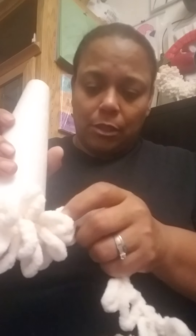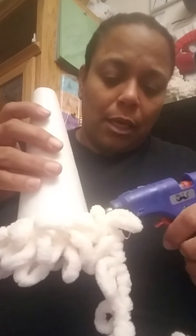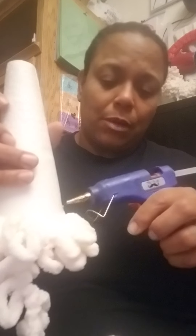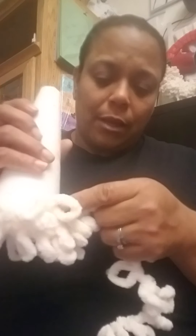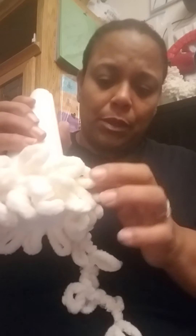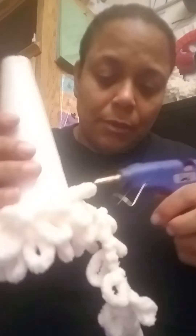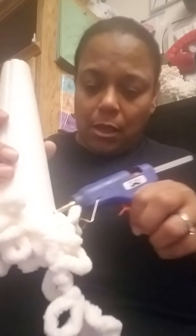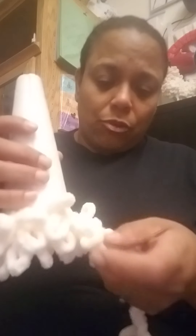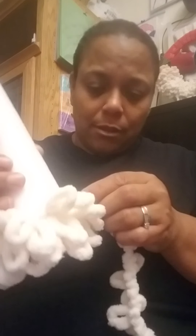Remember, these loop yarns come in different colors — you're going to do it in the color that you want for your decor. Always remember to go to my page, My Creations NYC. Facebook is My Creations NYC, Instagram is My Creations NYC 19, and I also have an Etsy page where you can see the stuff I have for sale.